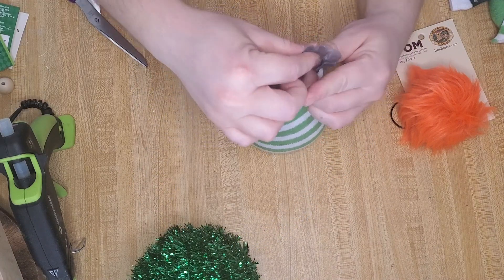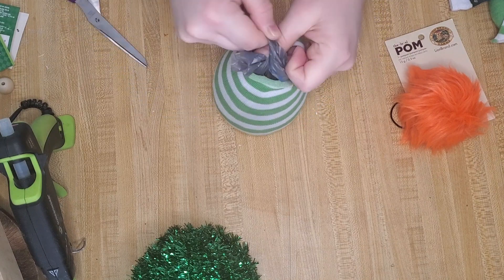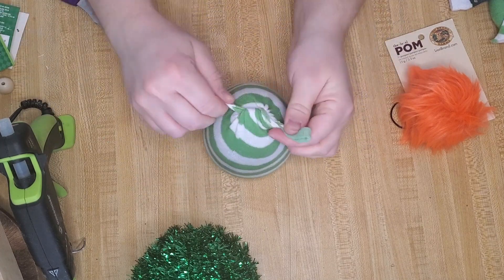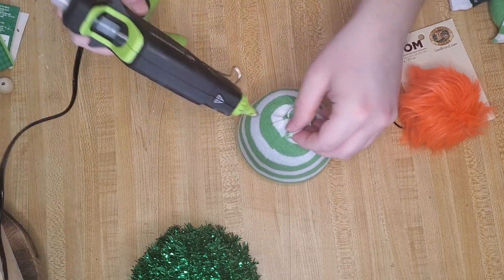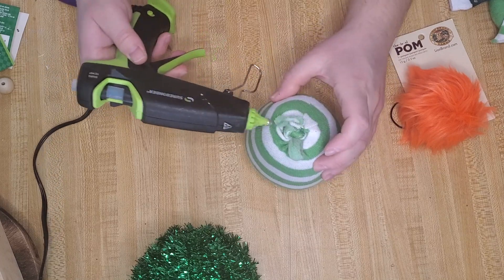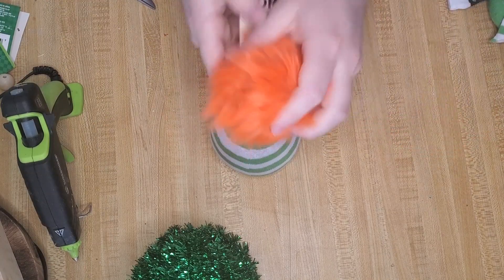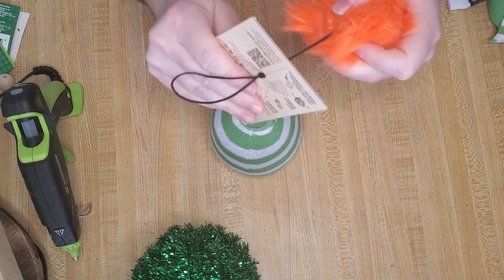After that, I cut the bag and tied a double knot so that none of the rice would fall out into the sock and make a mess. Then I repeated the same process with the sock and tied a double knot. To make sure none of this came undone, I hot glued these pieces down in place.